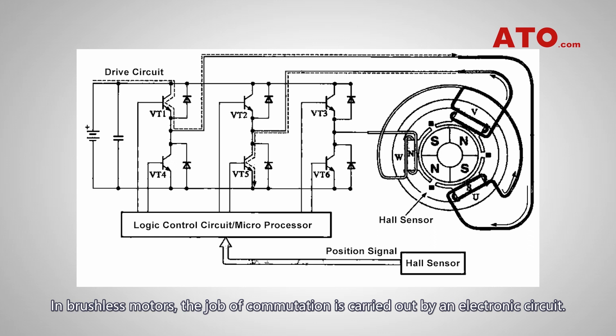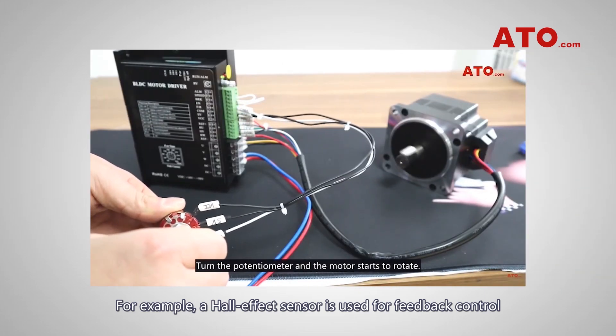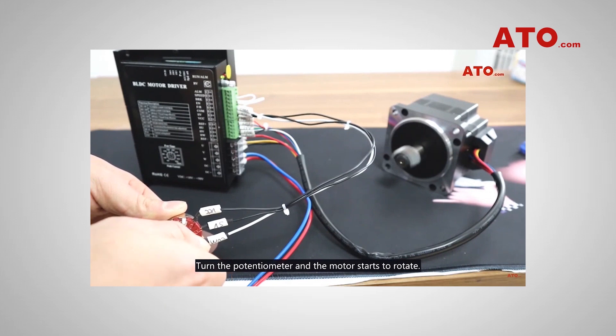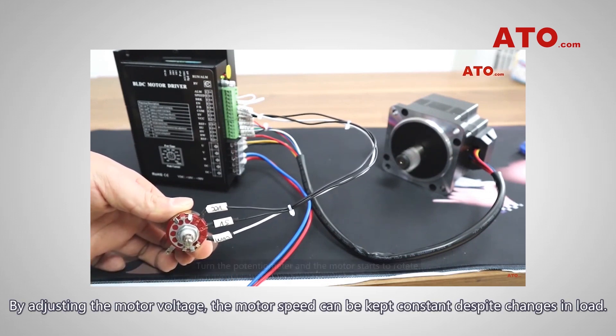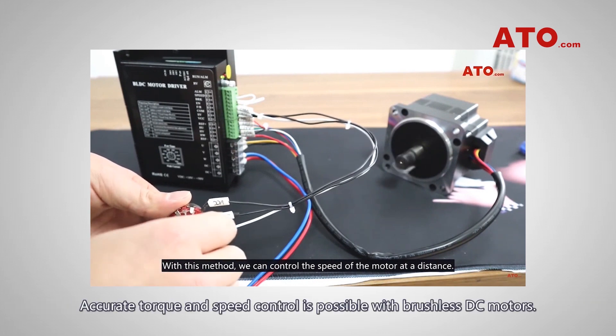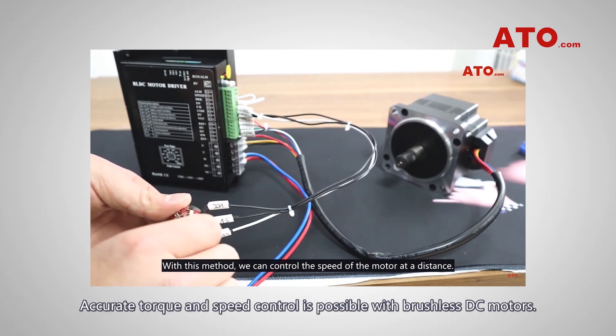In brushless motors, the job of commutation is carried out by an electronic circuit. For example, a Hall effect sensor is used for feedback control to monitor and control the speed and torque. By adjusting the motor voltage, the motor speed can be kept constant despite changes in load. Accurate torque and speed control is possible with brushless DC motors.